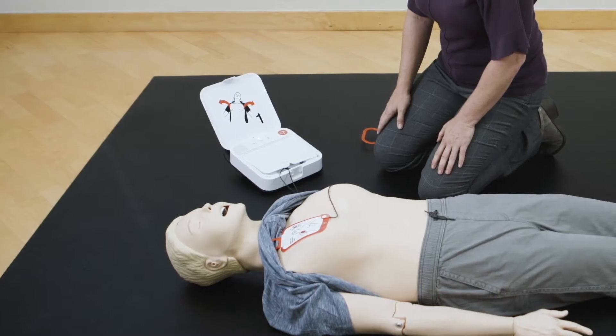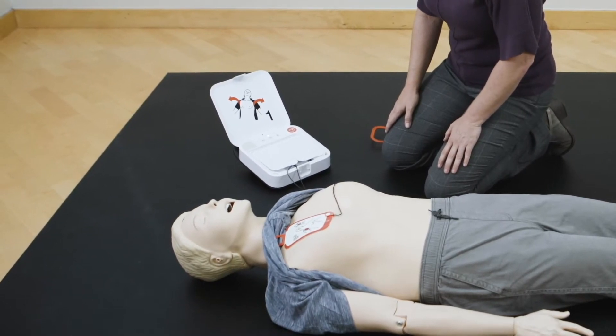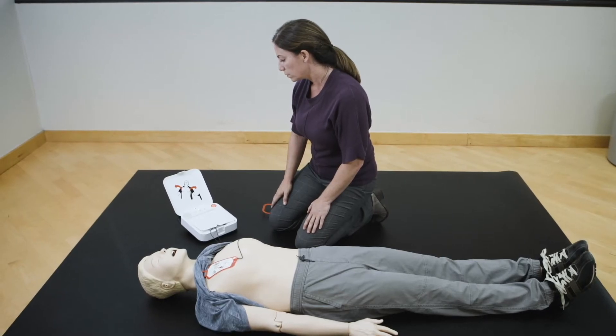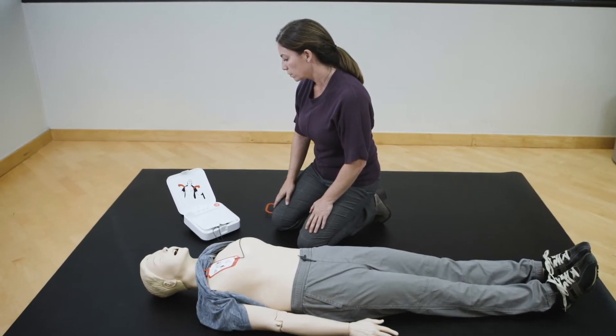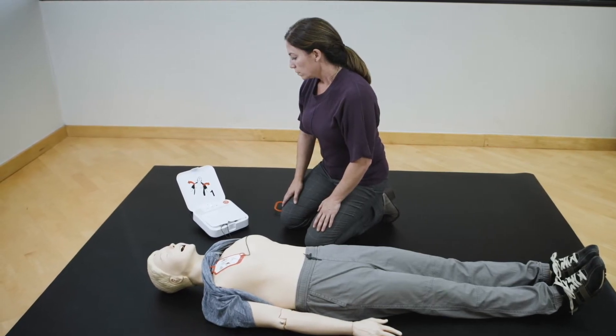Analyzing heart rhythm. Everyone clear. Do not touch patient. Delivering shock. Shock delivered.